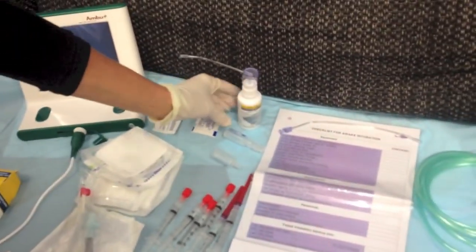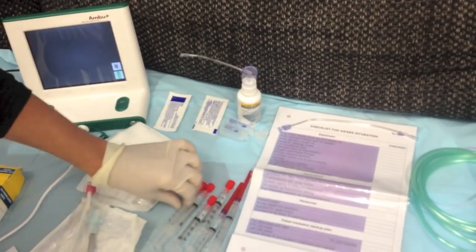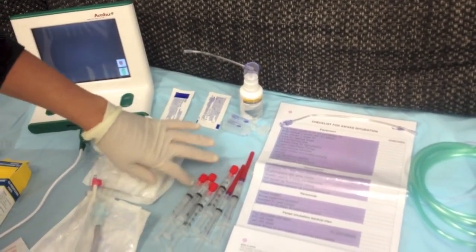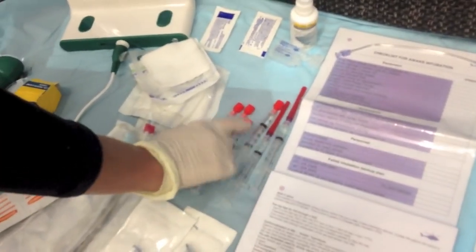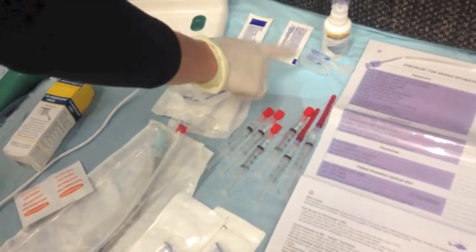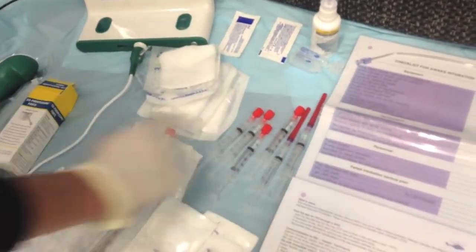We then have cophenylcane spray. We have 2% lignocaine — that's 100 milligrams in 5 mils. We then have 6 syringes with 1 mil of 2% in each, so that is 120 milligrams there.